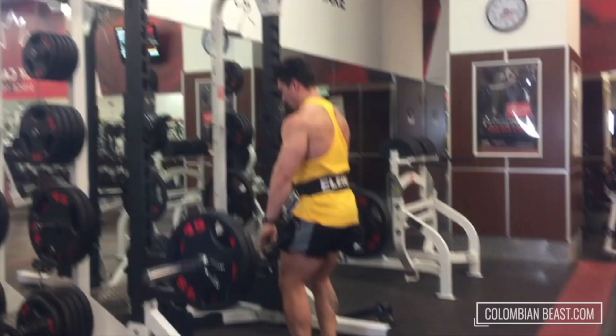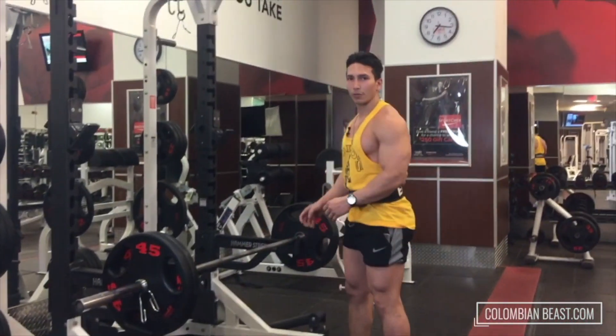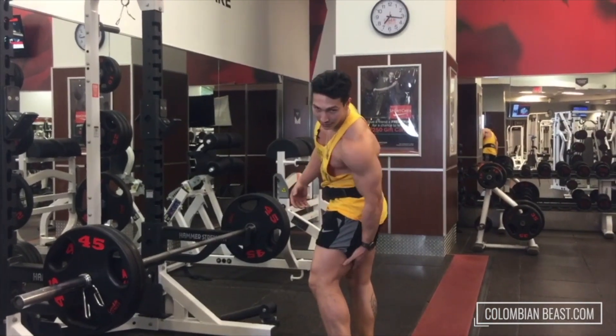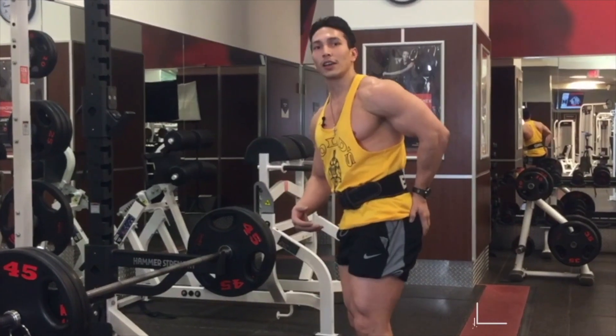Okay, that was good guys. Make sure that your back is straight all the time. And this is what we're talking about when we're doing Romanian deadlift.